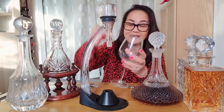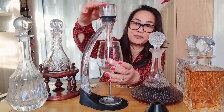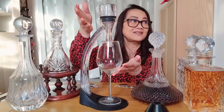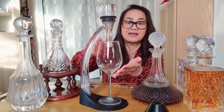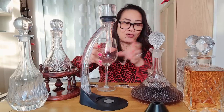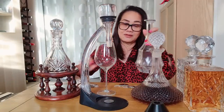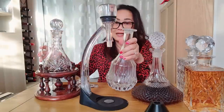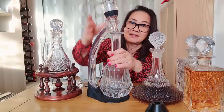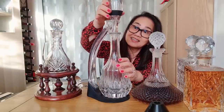You pour the red wine in here, preferably when the glass is in place. You put the glass in here and then pour the red wine in, and it will add air to the wine. You can either use a glass here, or do the whole bottle into the wine decanter — put it in the decanter and then pour the red wine in through here.